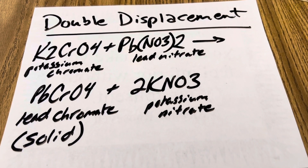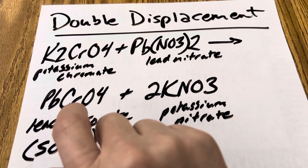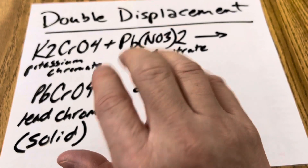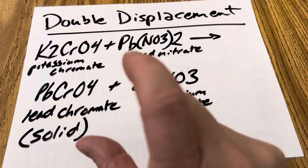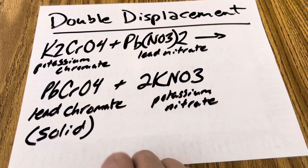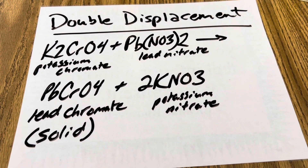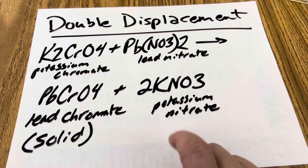So what's happening in this awesome experiment is you've got an aqueous solution of potassium chromate and lead nitrate as your reactants. When both of these are dissolved in water and combined, you create the products lead chromate and potassium nitrate. The metals are trading places with metals, non-metals with non-metals. Your lead chromate is the solid precipitate — that bright yellow solid that appears suddenly when the two liquids are combined — and your other product is potassium nitrate.